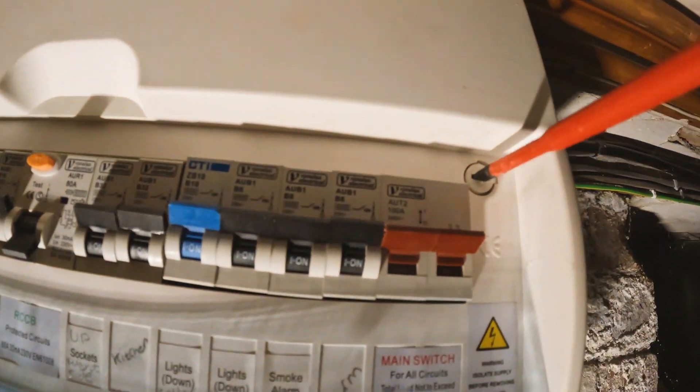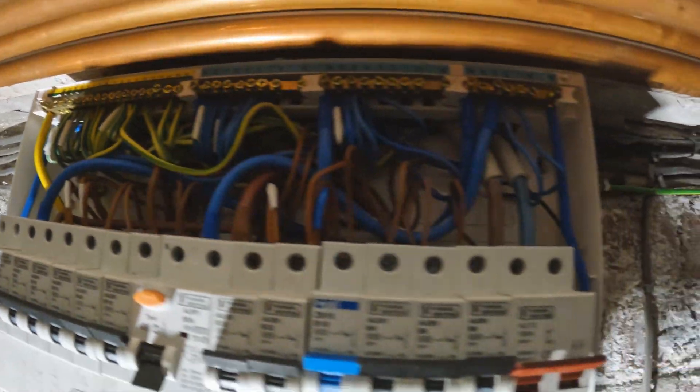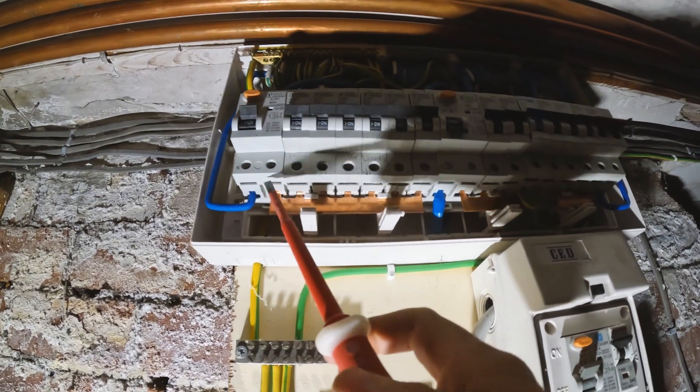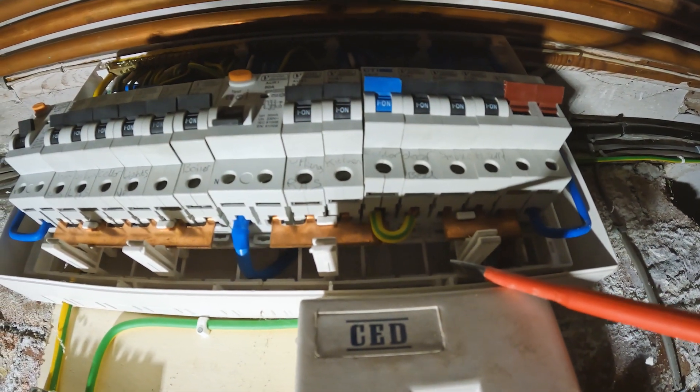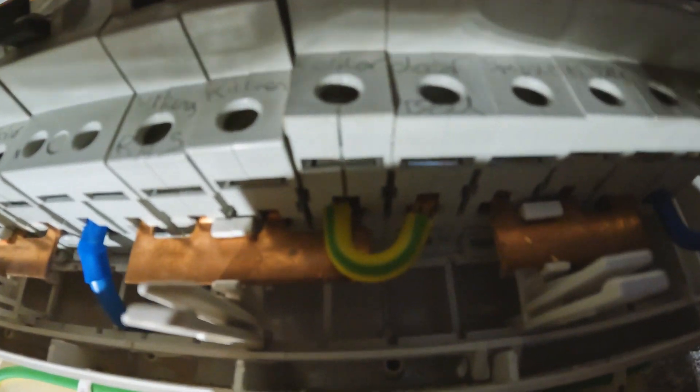Let's test it out and see what we can find. Right, so the time is 11:44 - let's see how long it'll take to find this fault. Straight away we've got some dodgy bits - there's a copper bar here and we've actually run out of copper bar, so the thing to do is just link it out with a bit of 10mm copper.